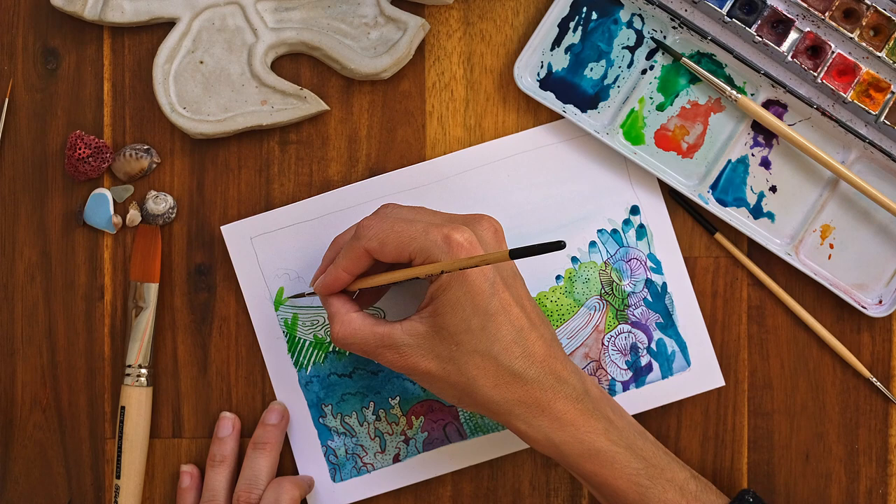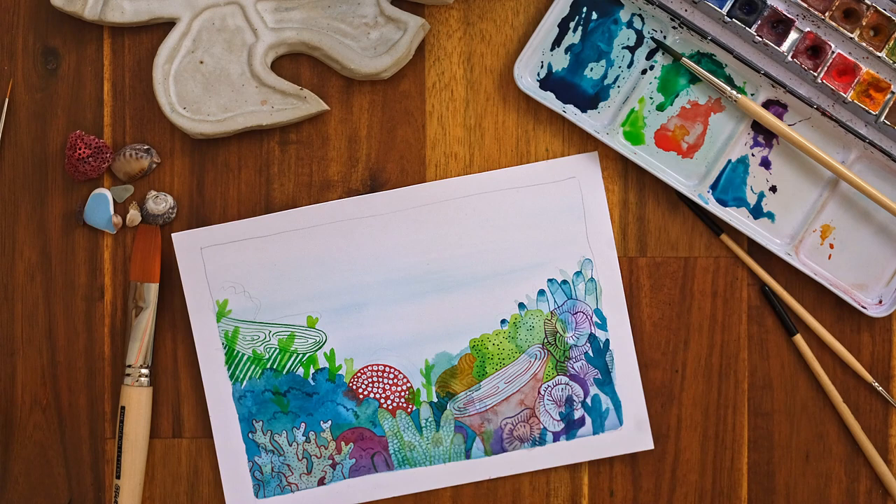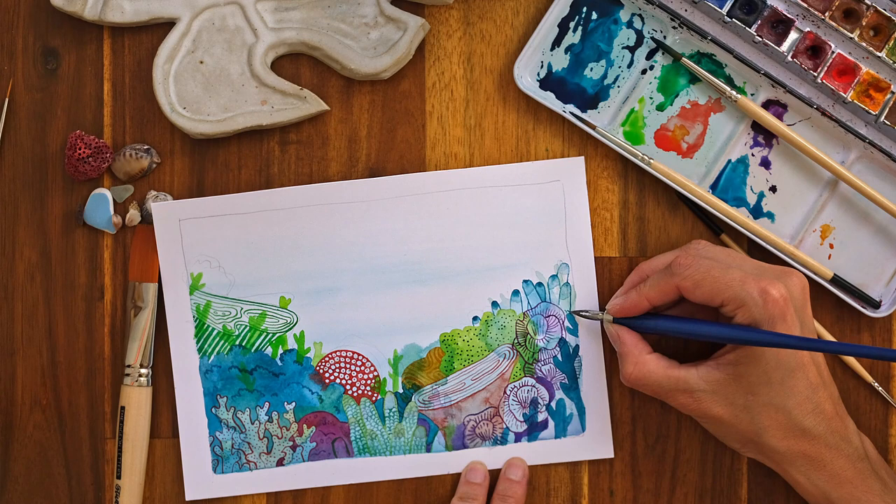Almost there. I personally love nothing more than using watercolours in unexpected ways, whether it be by using unusual tools or techniques. The style I developed through exploration — and I'm sure you can come up with your own if you allow yourself to try things out and be adventurous.